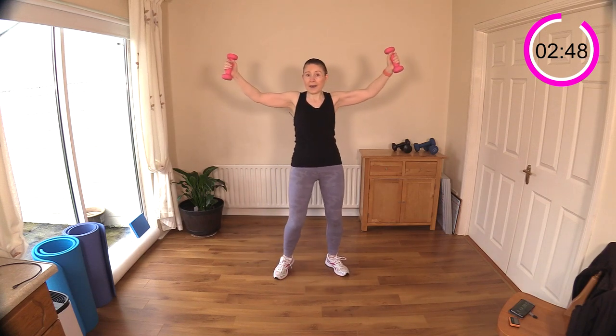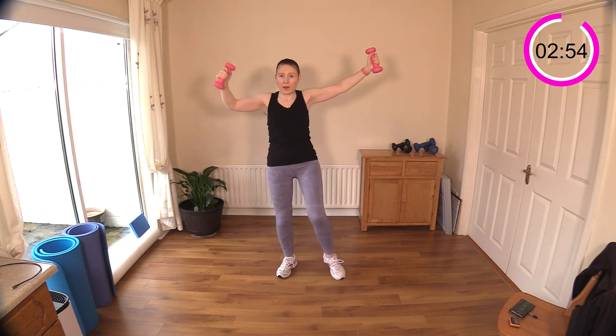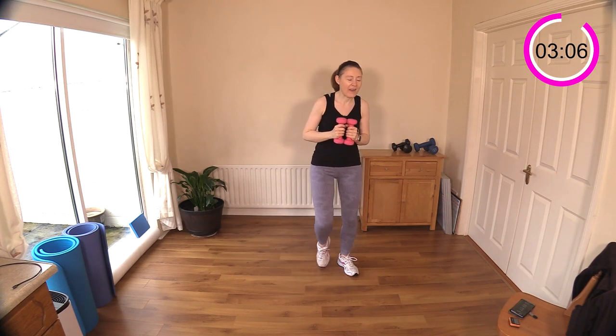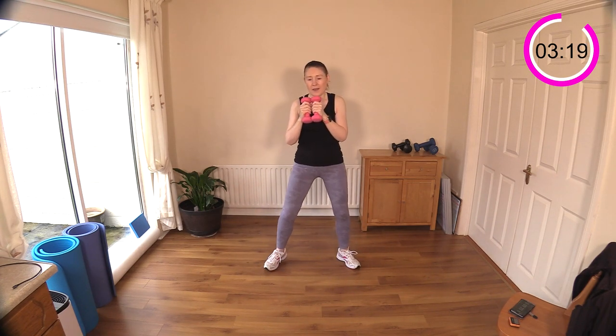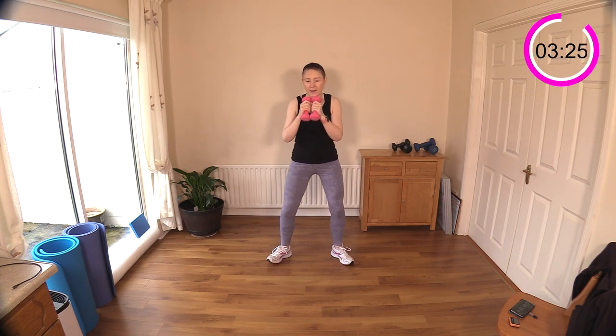We're going to repeat these three exercises all over again — that's the triplet format bringing volume into your workout, which can cause a little bit of muscle stiffness and soreness the next day. Back to squat and knee raise — let's just transition with a step touch or march. I'm out of breath after that last one! Squat, knee — sit down and knee raise.